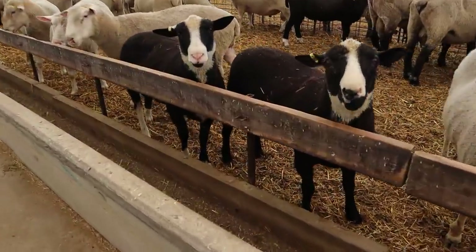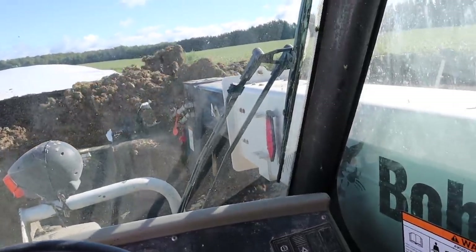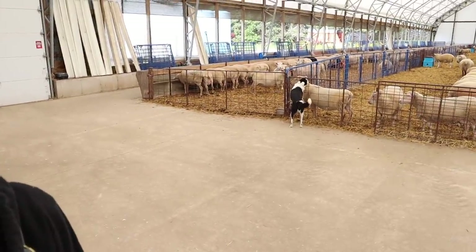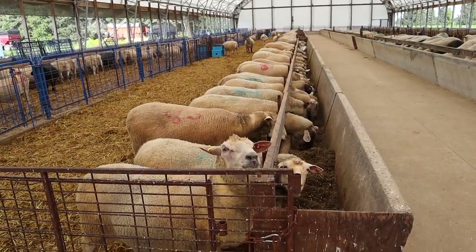Good morning, my boys. They're everywhere. And the dog is licking ears. I run a funny farm, I swear.